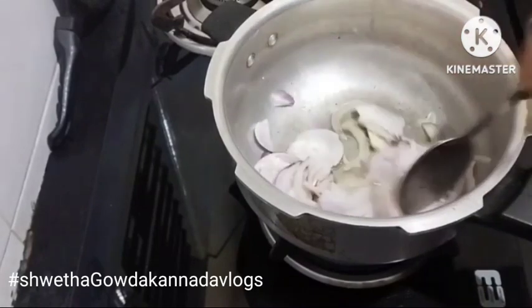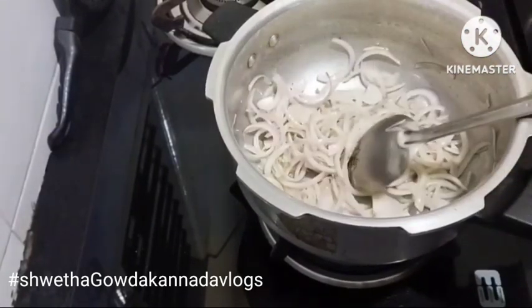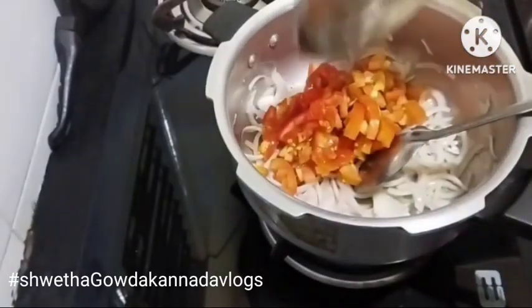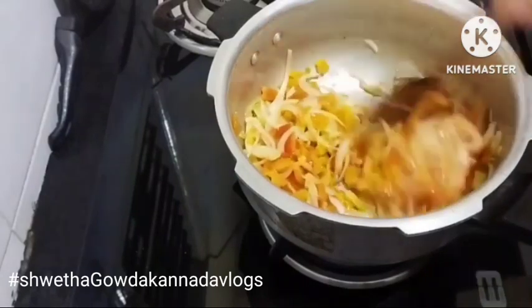Let's fry the tomatoes. We can fry this with a small tomato on top, then fry the tomato with the tomatoes.